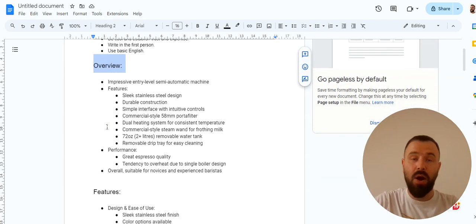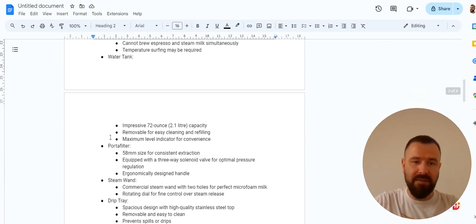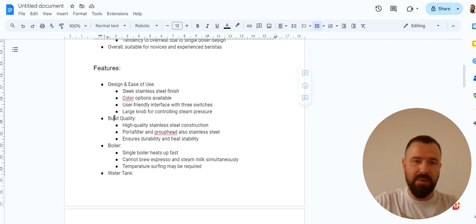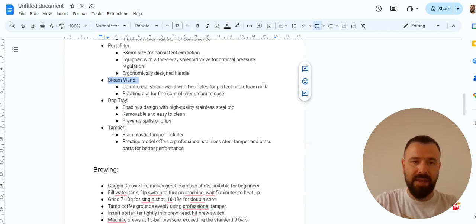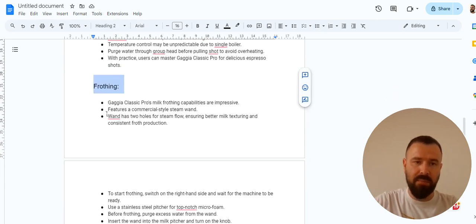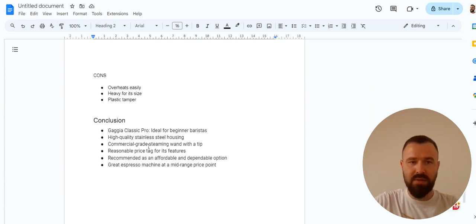As you can see in my document, I have my introduction, overview, and main features sections already filled in from my research. I listed all the features such as design, build quality, boiler, water tank, portafilter, steam wand, drip tray, and tamper. Then I covered brewing performance, frothing performance, cleaning and maintaining, pros and cons, and conclusion. What I suggest is that after opening a new document, you simply copy and paste all your main headings into it and then start doing your research.